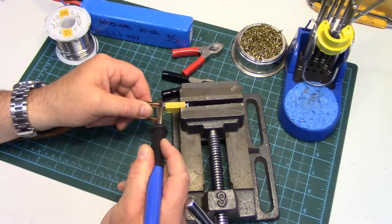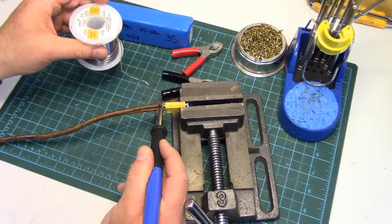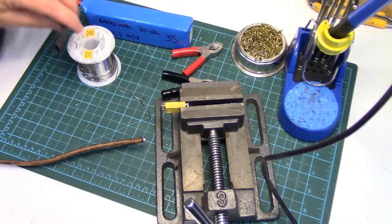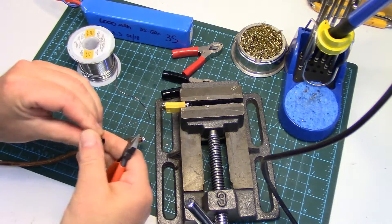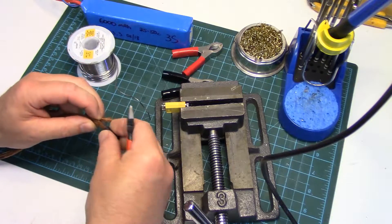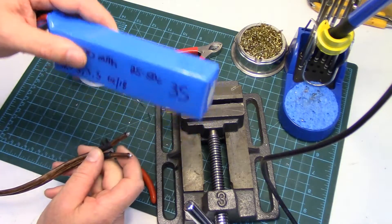I might use it three or four times out of the entire season, so it doesn't see hardly any use. Better put some heat shrink on here first. So yeah, it doesn't see any use, so why would I spend money on a battery for it? I'm gonna make this booster pack — I'm gonna use a 3S lithium battery as a booster pack.